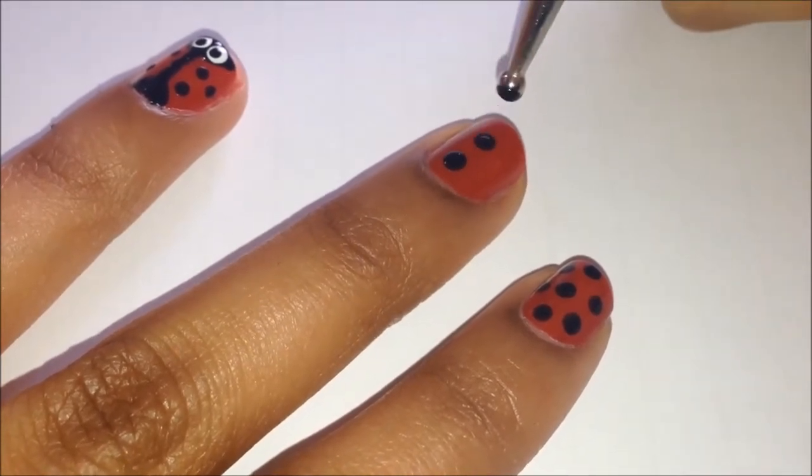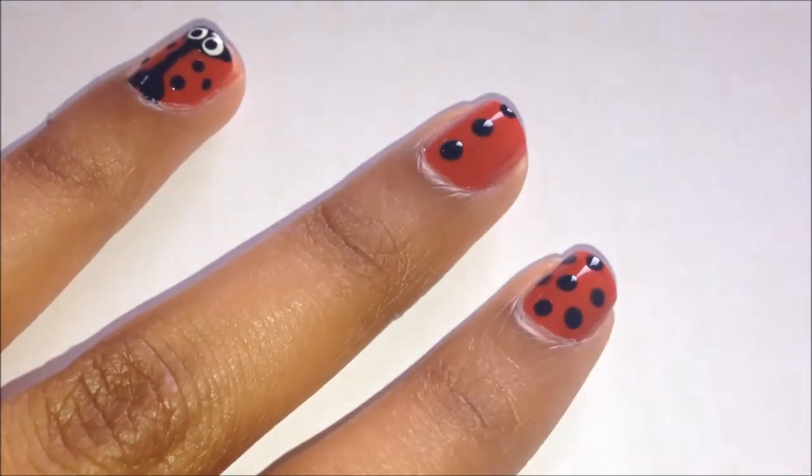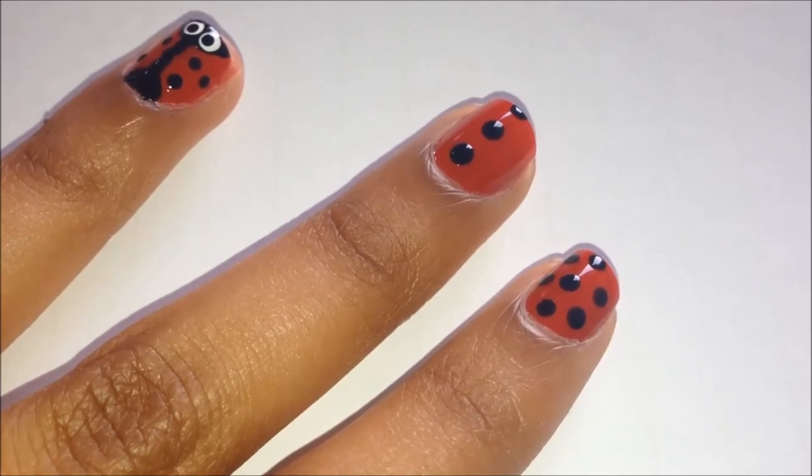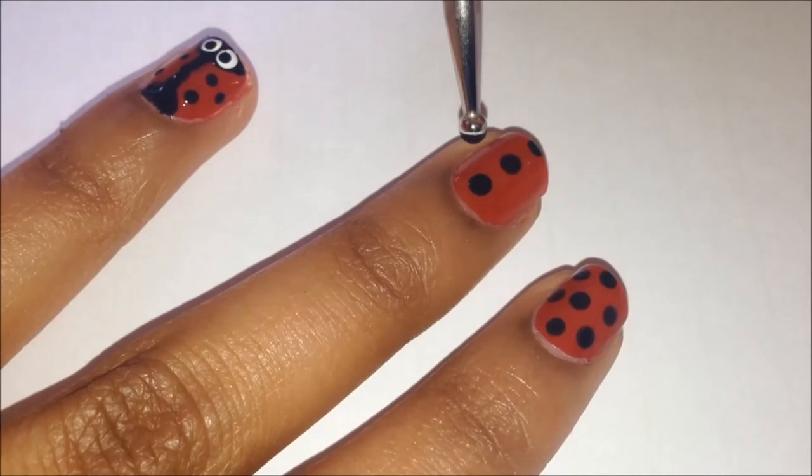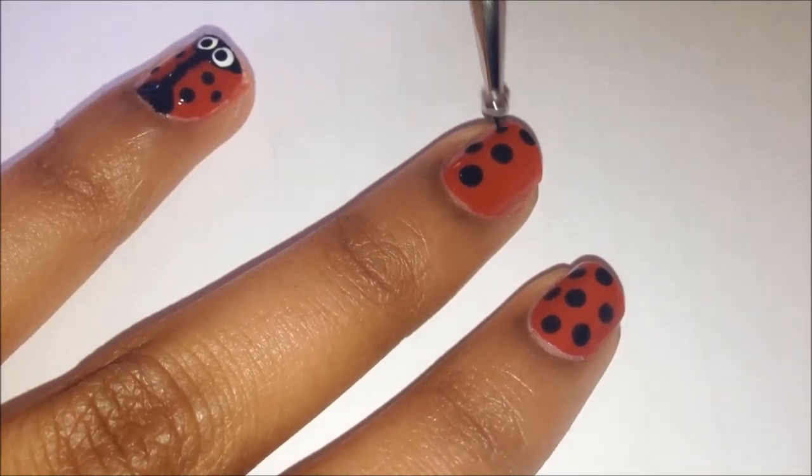Because I've done the ladybird as just an accent nail, I'm going to go in and do black dots on red for my other nails. You can do the same or you can wear the ladybird on every finger — it's completely up to you.